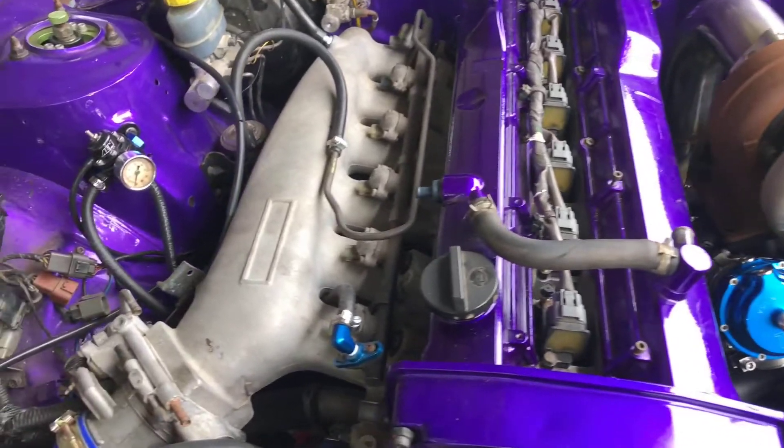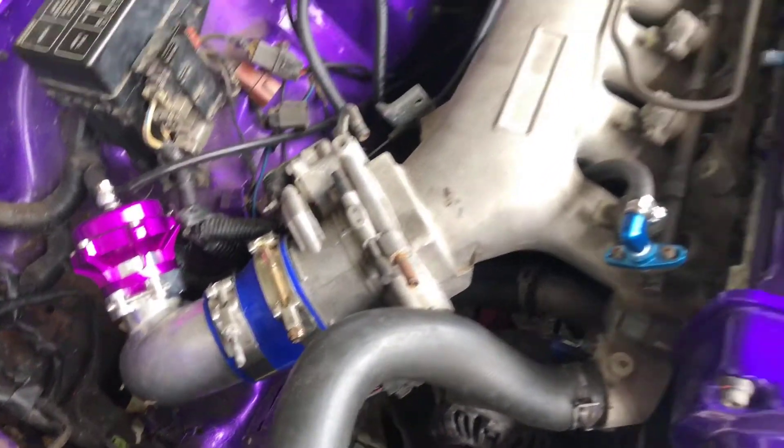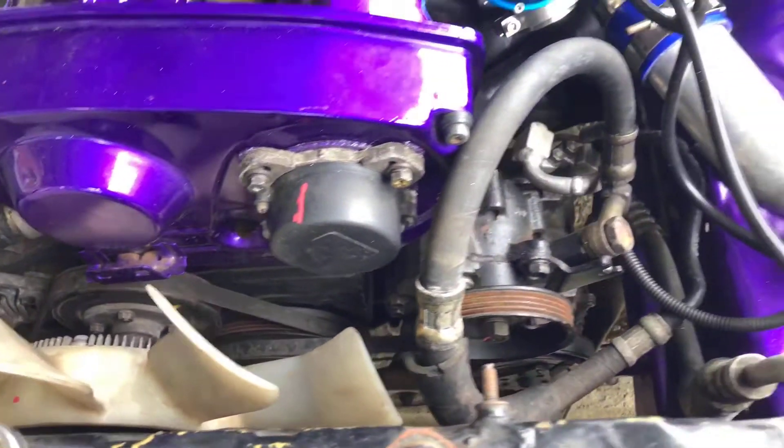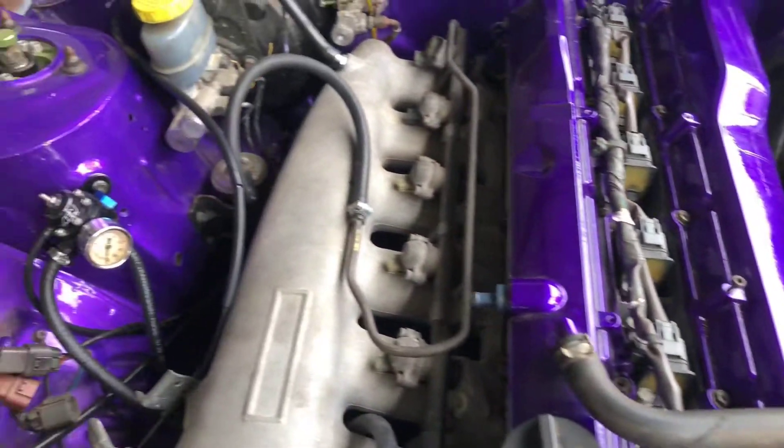So when he brought it in, we got a flying lead harness and we basically did the entire build with respect to the electrical side. So now we're going to show you what the flying lead harness looks like.